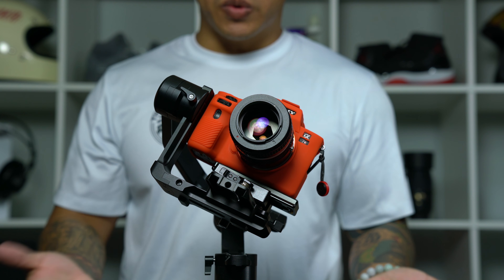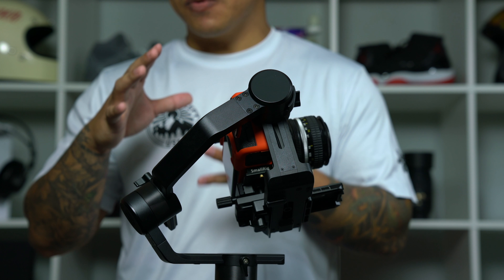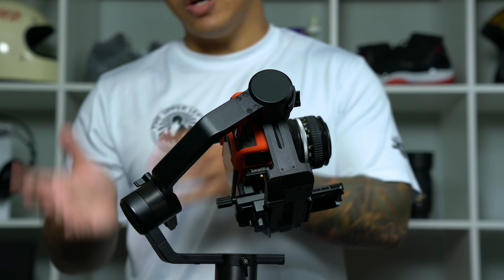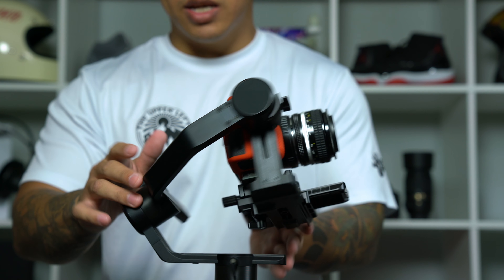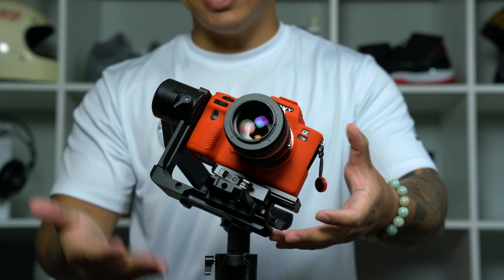The next thing I'm going to do is balance the roll motor — that's this back one right here. I personally like to do this first because I feel it makes everything else easier. With the roll motor balanced, it doesn't flop side to side, and it just makes balancing the pan and the base plate a lot easier.